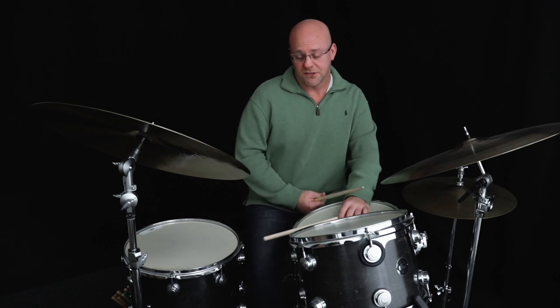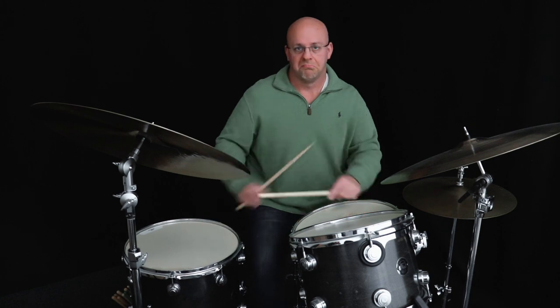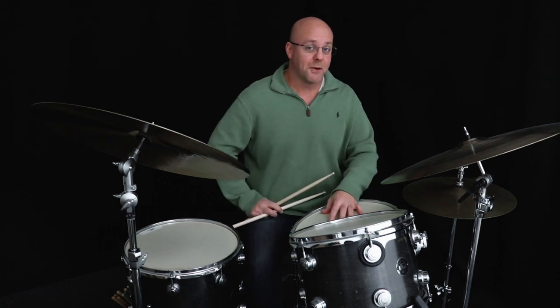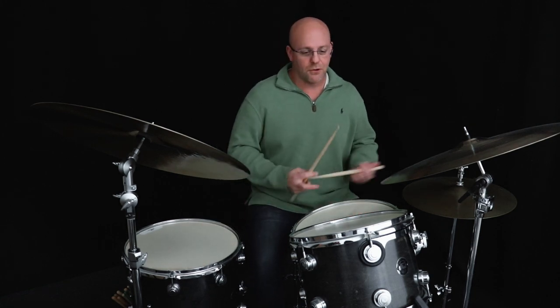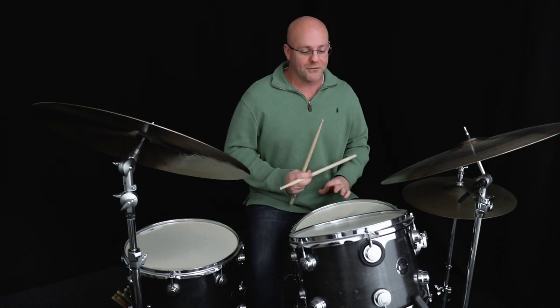Obviously it also sounds good with the snares on. It probably sounds maybe a little better with the snares off, but sometimes in the middle of a solo you don't have to be like, 'hang on, let me get this thing off.' You want to be able to just play it when it comes out, and obviously it can sound cool.